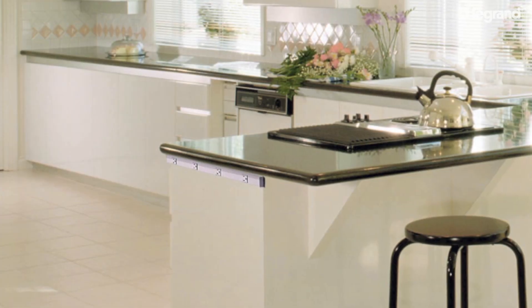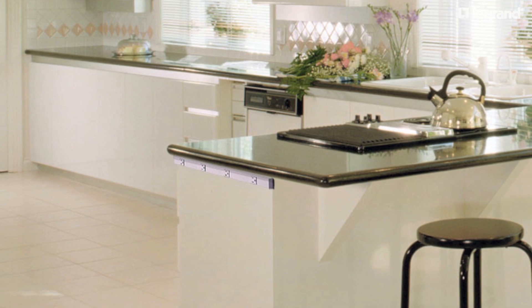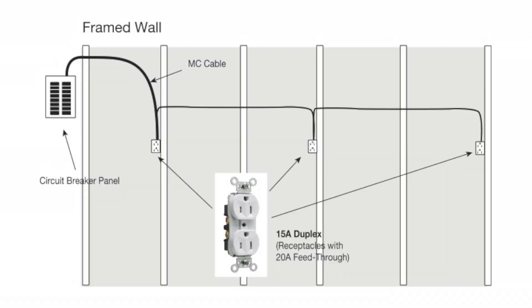Based on these requirements, we can now determine the ratings of the receptacles used on these 20-amp branch circuits. A branch circuit with one single receptacle and no other receptacles must use a NEMA 5-20R receptacle. A branch circuit with more than one multiple receptacle can use either a NEMA 5-15R or NEMA 5-20R receptacle.